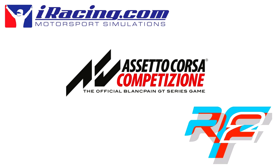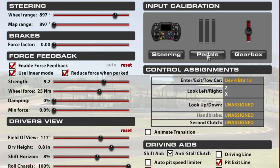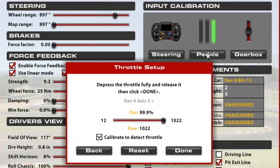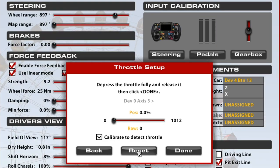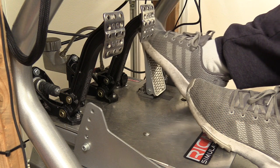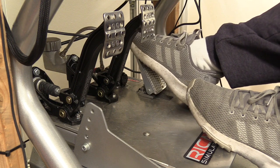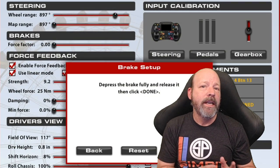When I calibrate my pedals in iRacing, here's what I do for the gas: I press the gas all the way down and make a mental note of that distance and also the number that iRacing sees. I then hit the reset button and slowly press the gas until I am 98 to 99 percent of that distance or number, and then release the pedal. This creates a slight dead zone at the top — at full throttle — not requiring me to hold the pedal on the pedal stop too firmly to achieve full throttle.